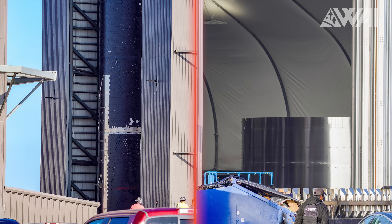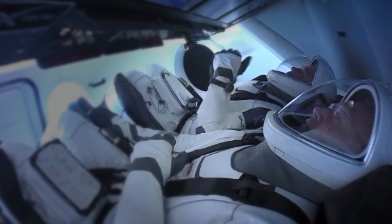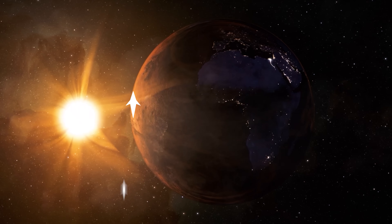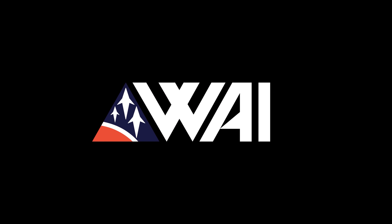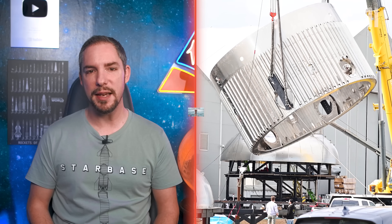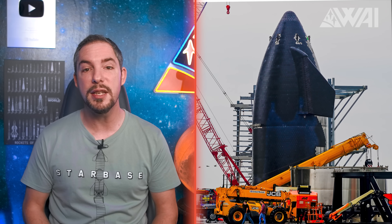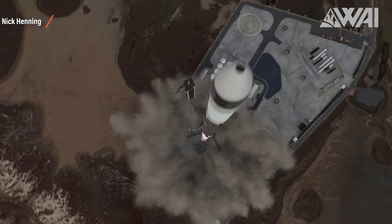Raptor 1 and 2 compared. Which Starship prototype will do the switch first? How does the quick disconnect arm work? New heat tile attachment sighted. My name is Felix and I am your host for today's episode of What About It? There's been a lot going on in the space industry lately, so let's dive right in. Today is going to be a large update on what's happening at SpaceX's Starbase. We're going to compare Raptor 1 and 2, see which Starship prototype will first switch over to the new engine, and take a look at what's left to do before the orbital flight.